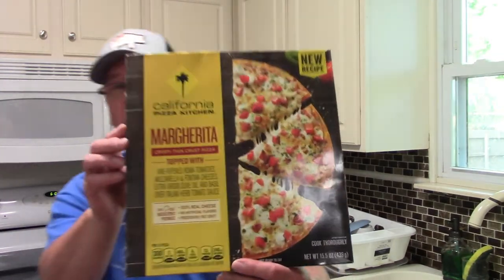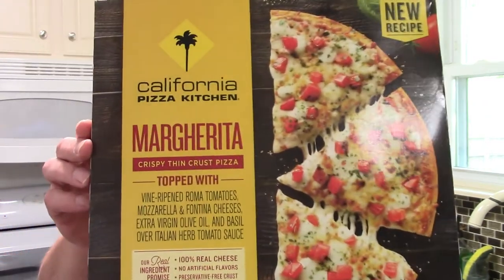In this video, we are going to try a frozen pizza. It's going to be a review. This one, the California Pizza Kitchen. The style is margarita. We'll see if that's true.